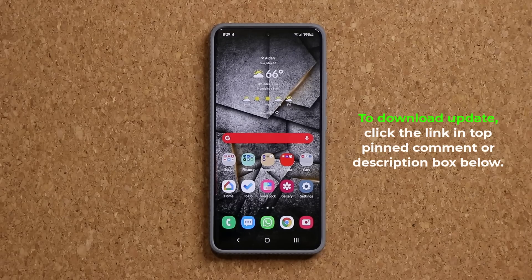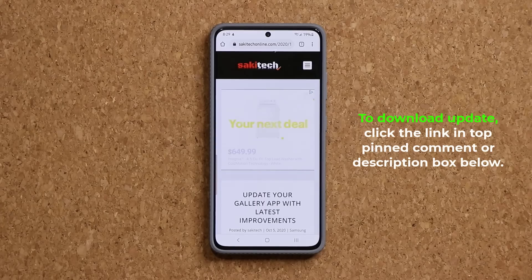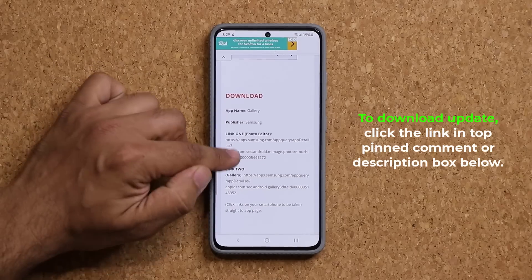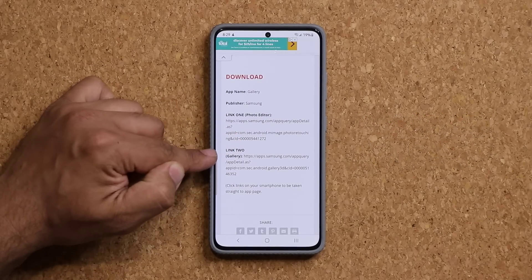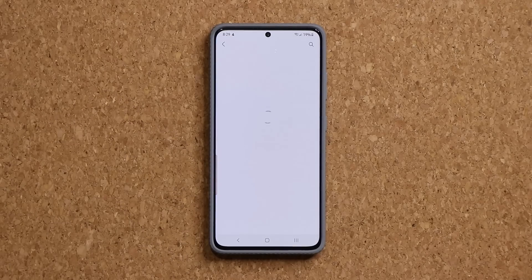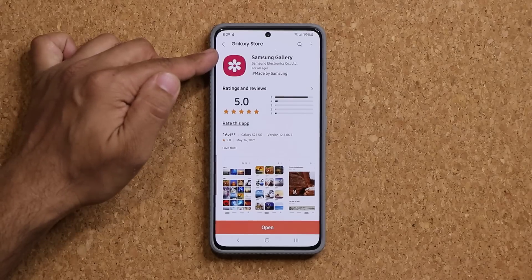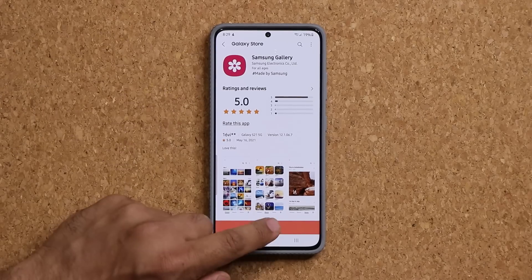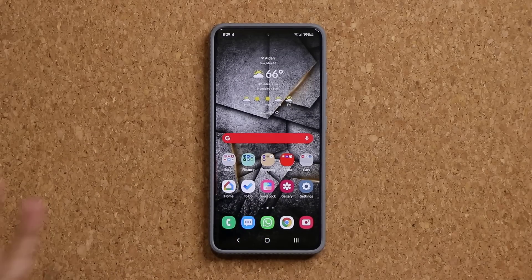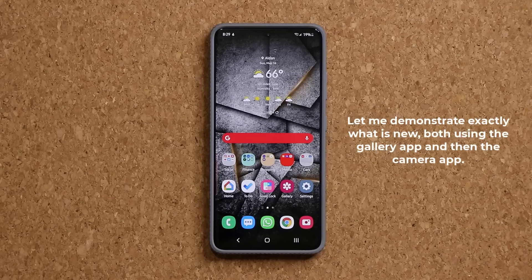What you want to do is click the link down below. Once you click the link, go to my website and scroll down just a little bit. You want to click on link number two that says gallery. Once you click on that link, it's going to take you to the store where you can update to the latest Samsung gallery application. Just tap on update. If you don't see update and it just says open, you are already at the latest version.